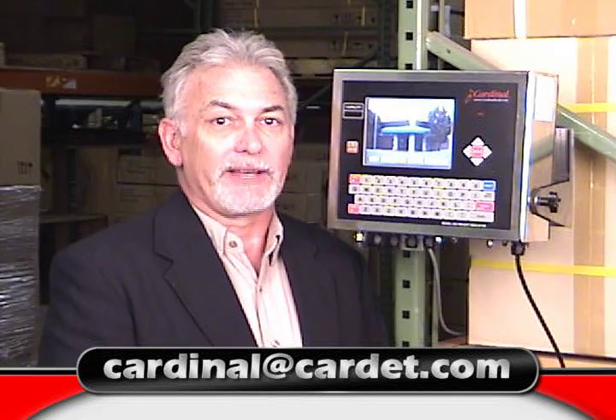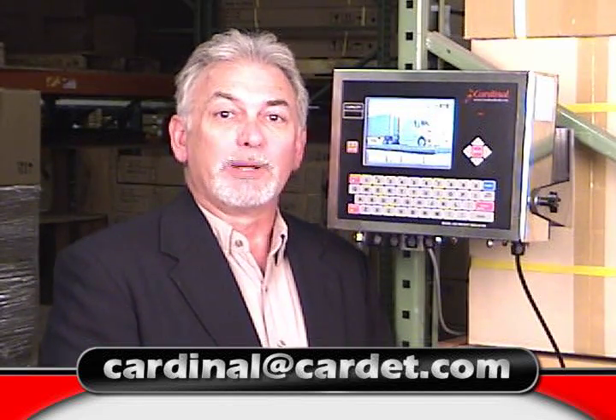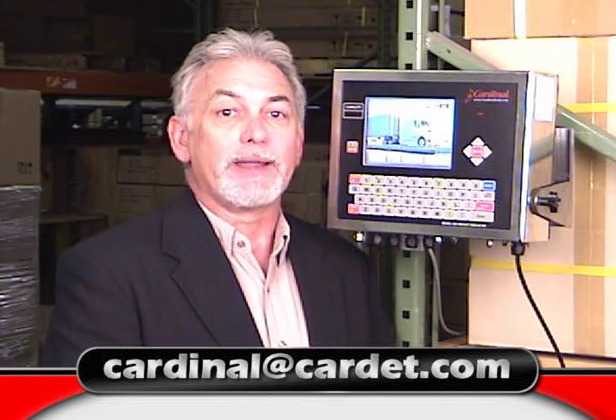Cardinal Scale Manufacturing is confident that the 825 Spectrum is the choice for any application that you may have. You may also customize the 825 to meet any specific jobs or tasks in your company. For more information on the 825 Spectrum, please email us at cardinal@cardette.com.